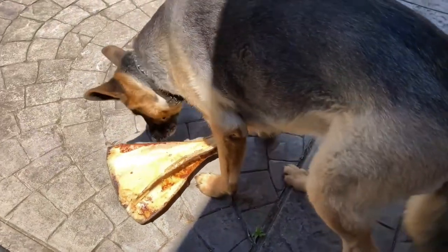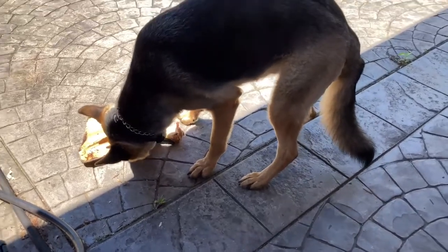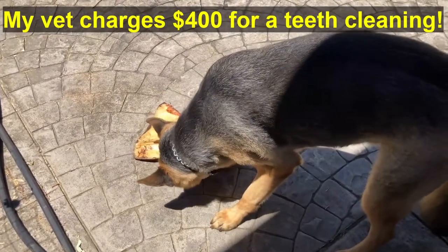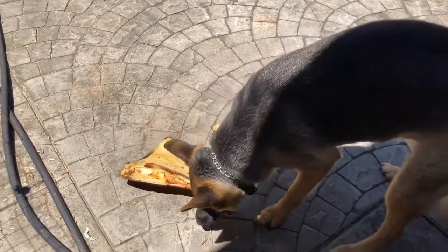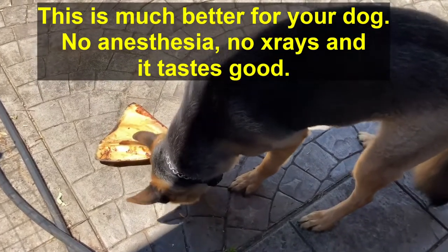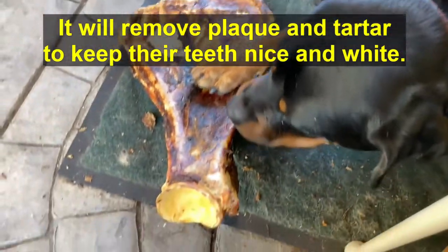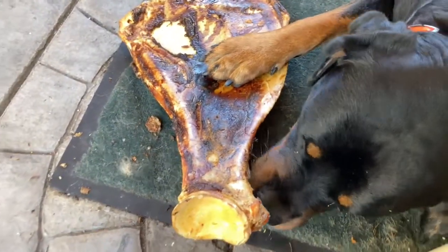They're munching away on their bones. Now, one reason to give them the bones is when they build up plaque on their teeth — this helps to remove the plaque. I brush their teeth, but still, this is going to remove the plaque a little bit better. Sometimes you can't get it all with brushing. Yeah, you like your bone?